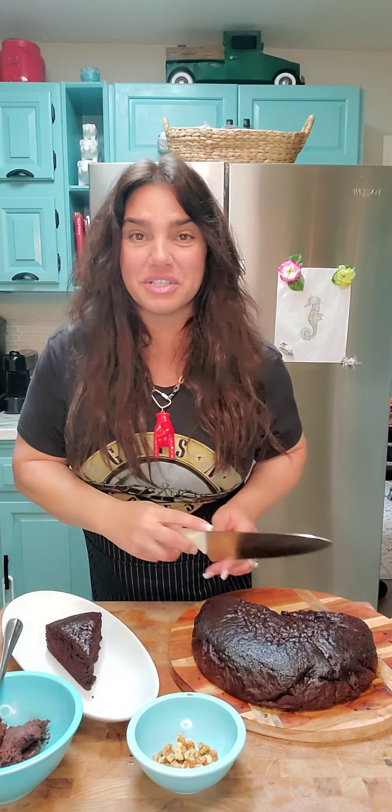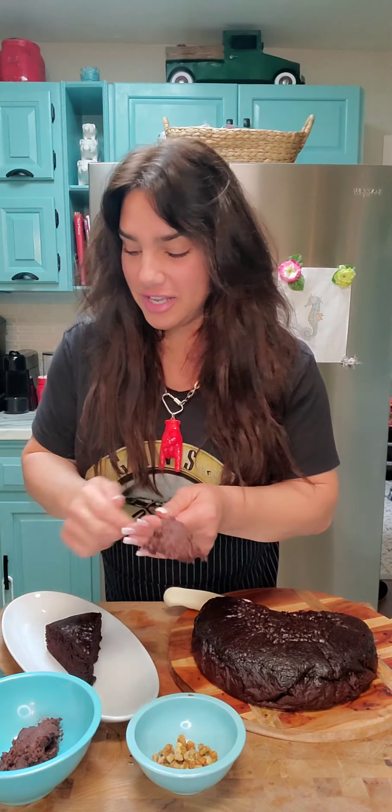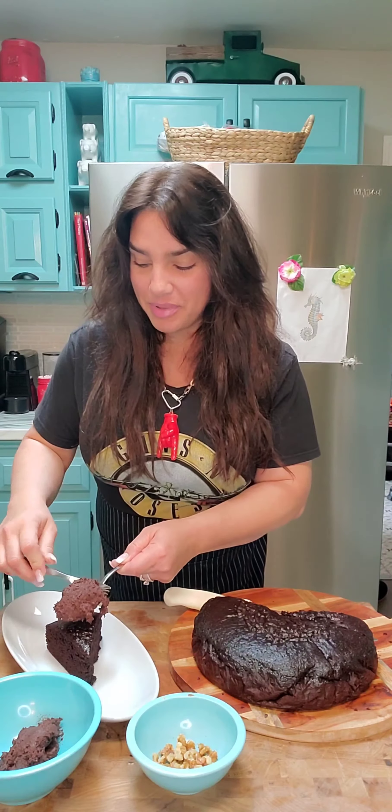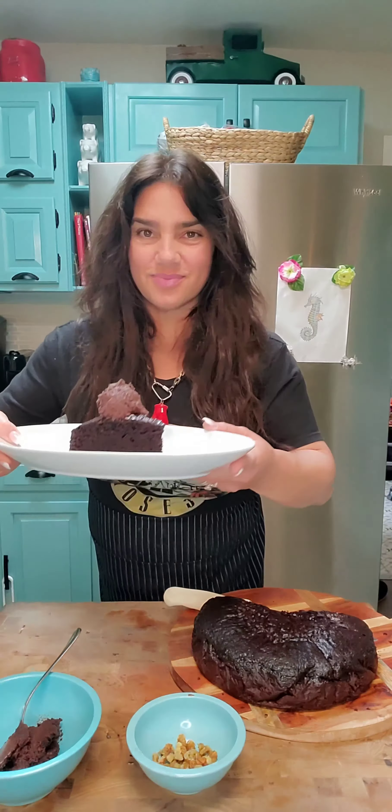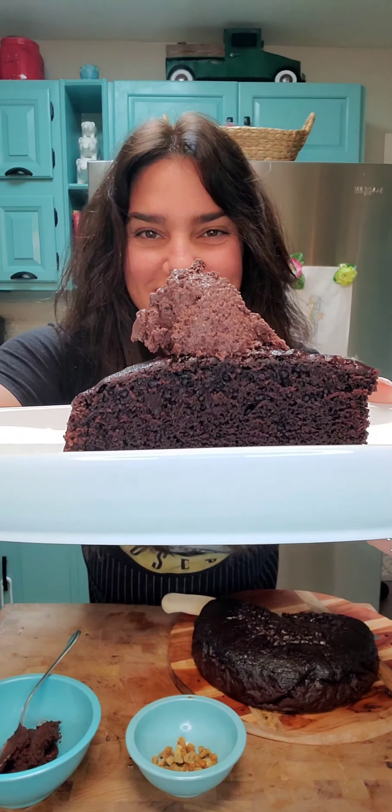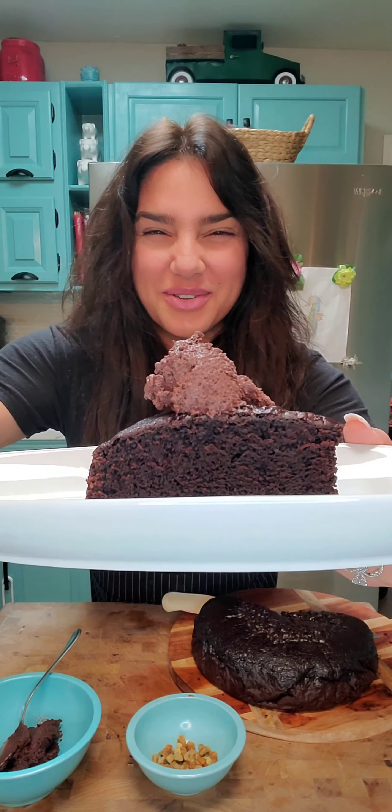I've made some delicious homemade chocolate frosting to go right on top of that. Doesn't that look good? I'm gonna want a bite.